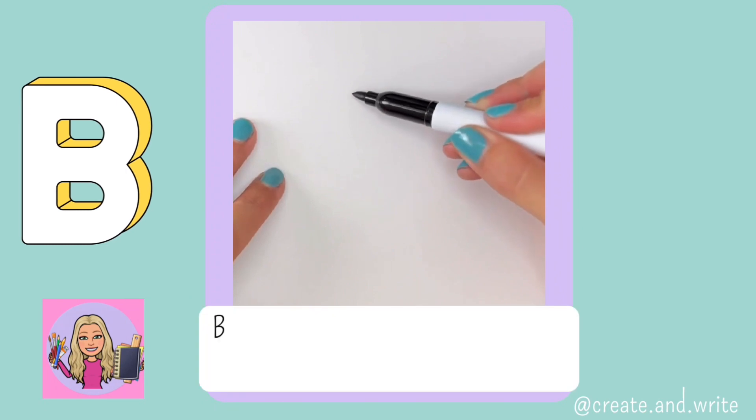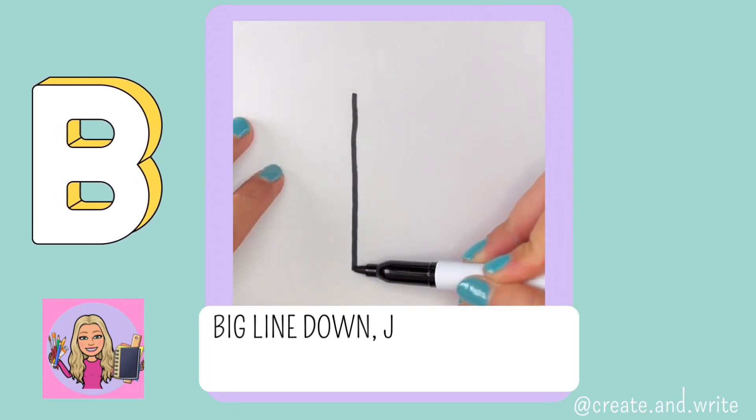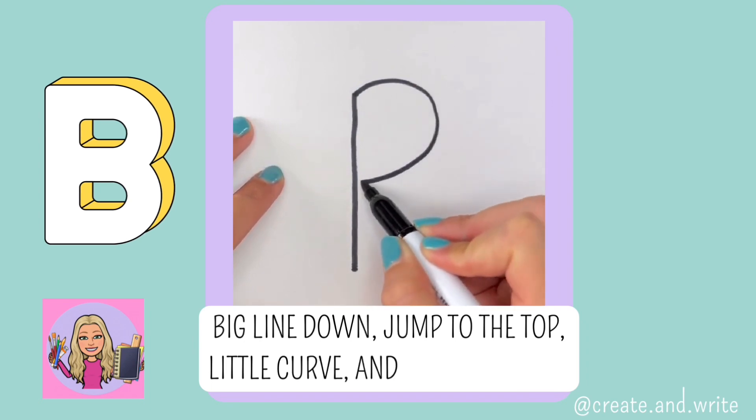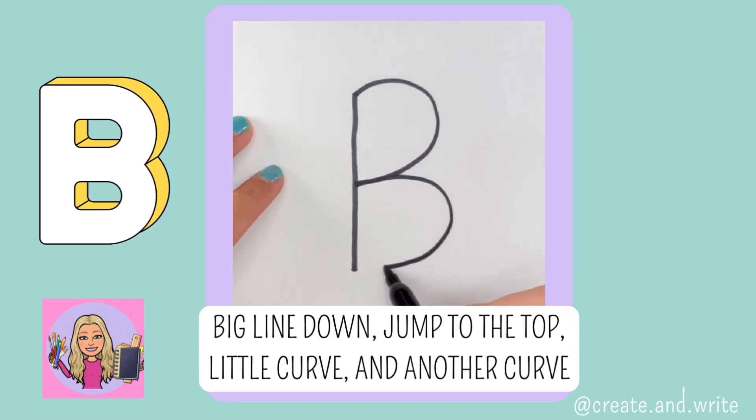B. Big line down, jump to the top, little curve and another curve. B.